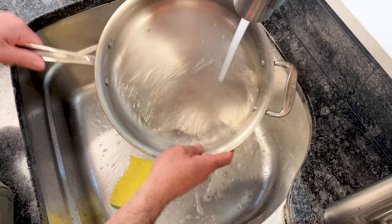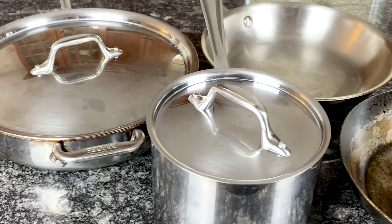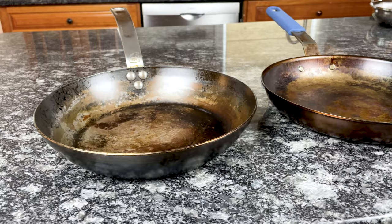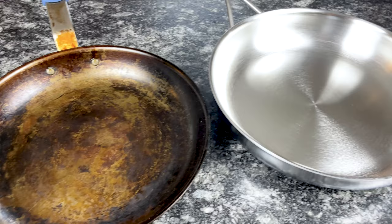Stainless steel is widely available and you can find it in a range of cookware types: frying pans, sauce pans, saute pans, stockpots, and much more. No matter which brand you choose, they'll likely have a stainless steel collection. Carbon steel cookware is much less prevalent and is generally limited to frying pans, skillets, and woks. Most carbon steel pans are significantly less expensive than stainless steel — in some cases up to 70% cheaper.